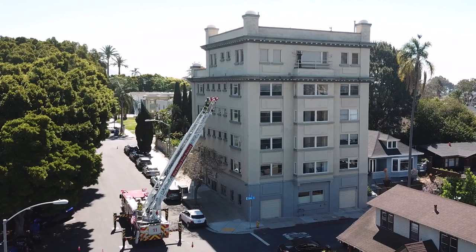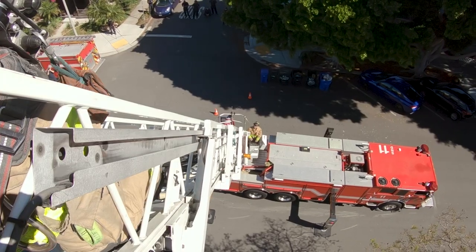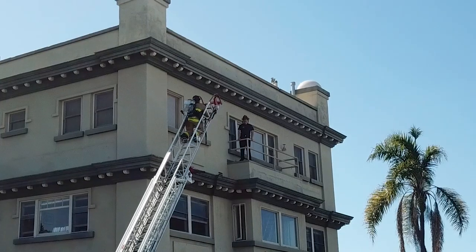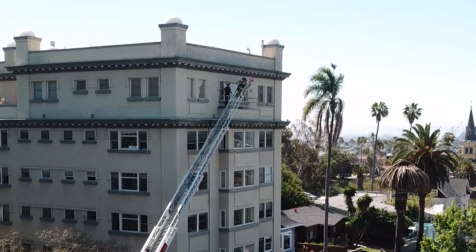The rescue firefighter can verbally guide and assist the engineer using the intercom for proper placement to the window or balcony. With the rescue firefighter at the tip of the ladder, he or she can also instruct victims awaiting rescue to safely board the ladder and ensure it is not overloaded.